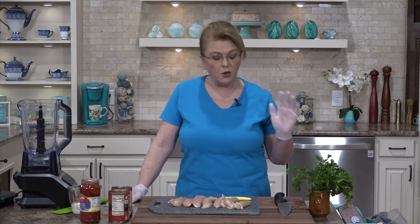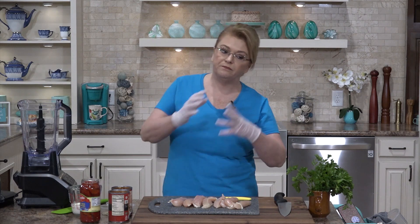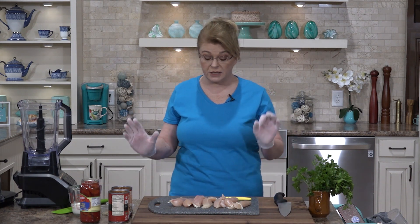Hi everybody, and welcome to Everyday Manna. Today we are going to make a recipe that I remember from my childhood. My mama's sister Juanita, whom I called Nino because I could not say Juanita — I called her Aunt Nino — just a wonderful lady. She used to make a dish called Riggies, and I've kind of taken that and jazzed it up a little bit. It's a pasta dish made with chicken, and you make a sauce out of roasted tomatoes. It's just delicious, and that's where we're going to get started.